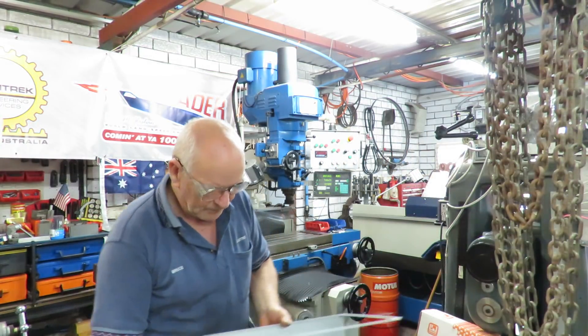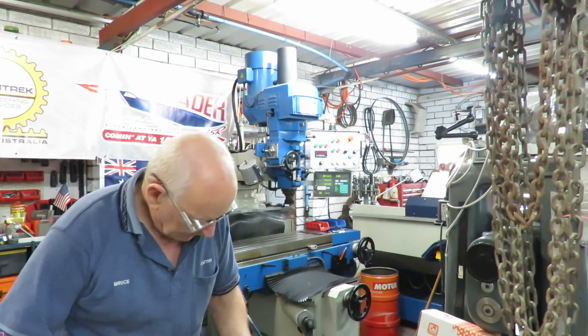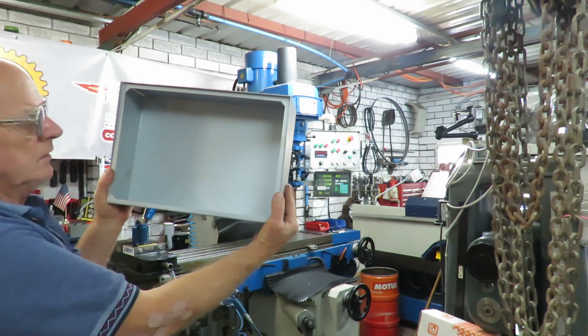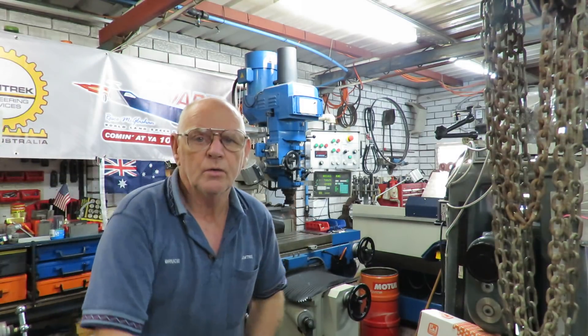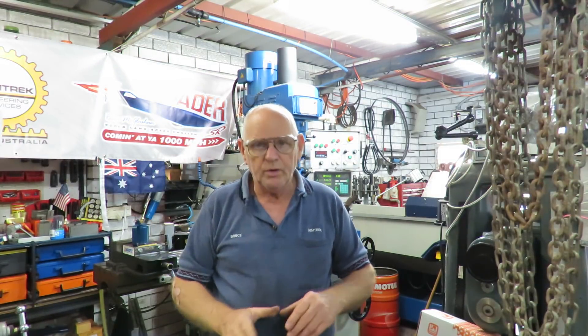Today I'll be welding that together and drilling all the holes. With the help of some tools we're going to do the control work.